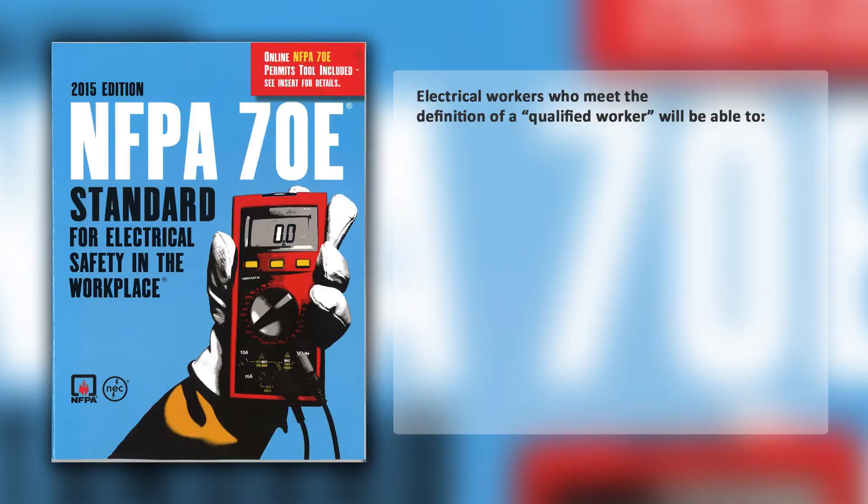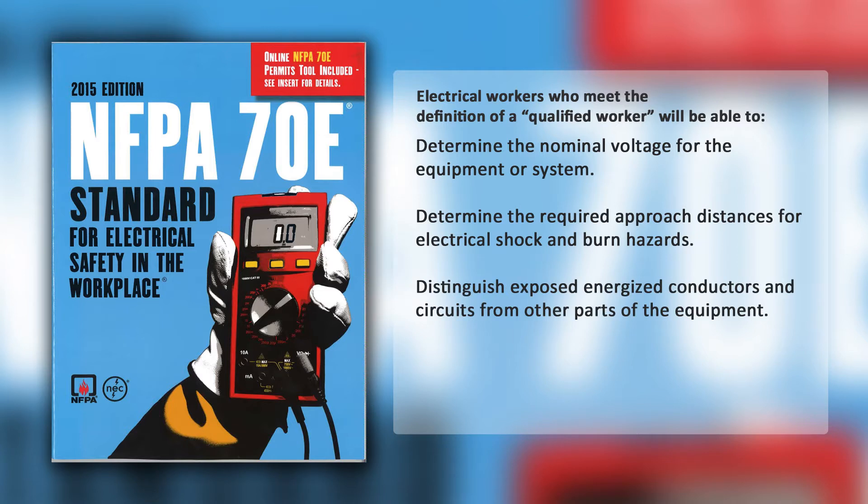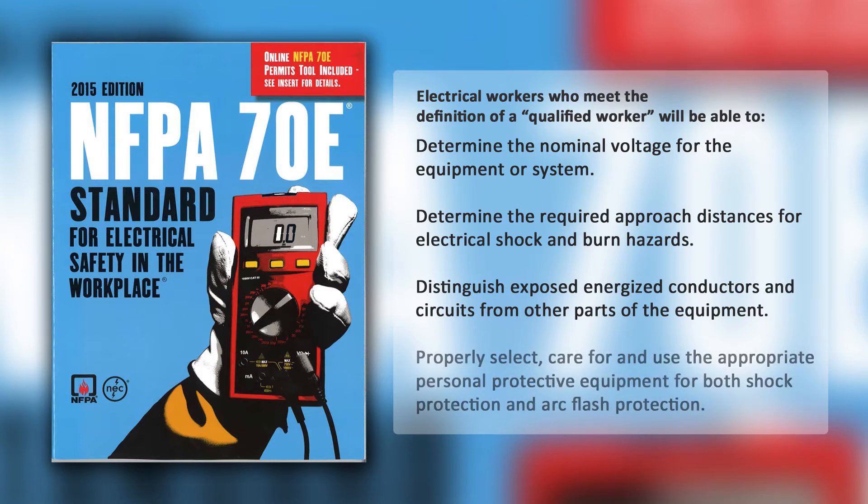Electrical workers who meet this definition of a qualified worker will be able to determine the nominal voltage for the equipment or system, determine the required approach distances for electrical shock and burn hazards, distinguish exposed energized conductors and circuits from other parts of the equipment, and properly select, care for, and use the appropriate personal protective equipment for both shock protection and arc flash protection.